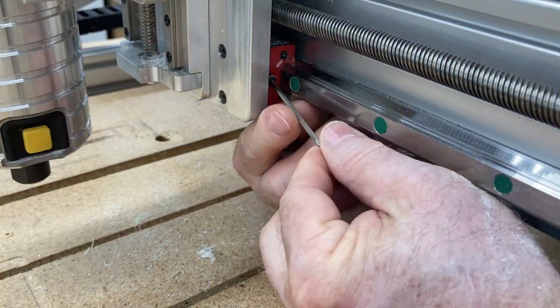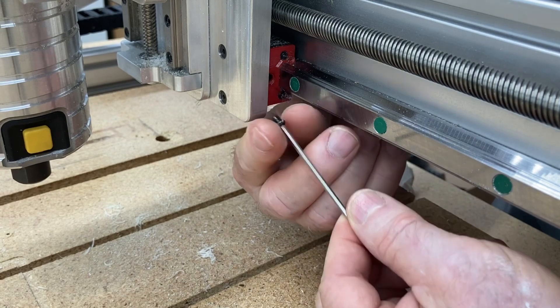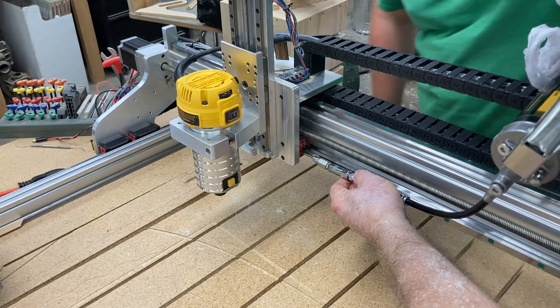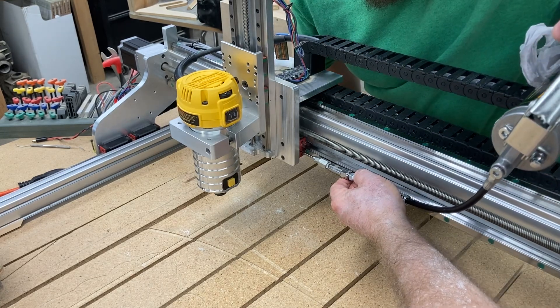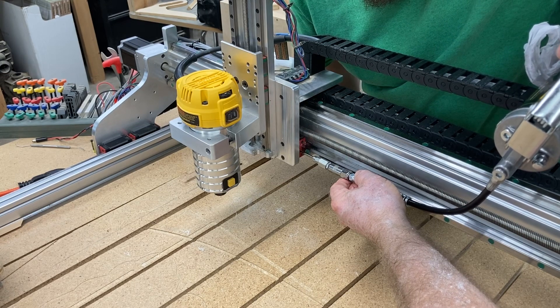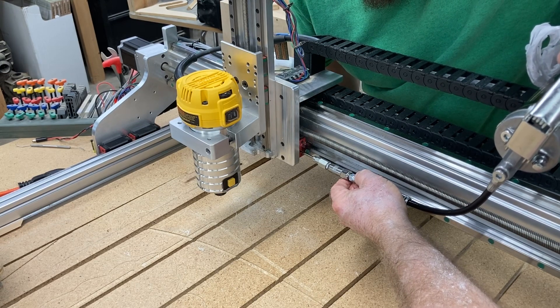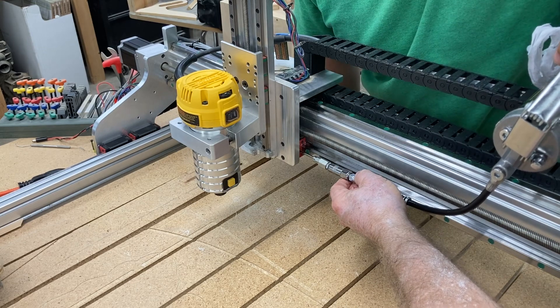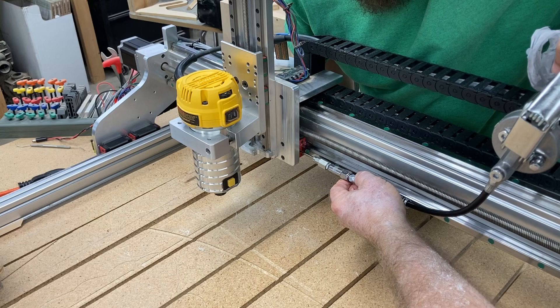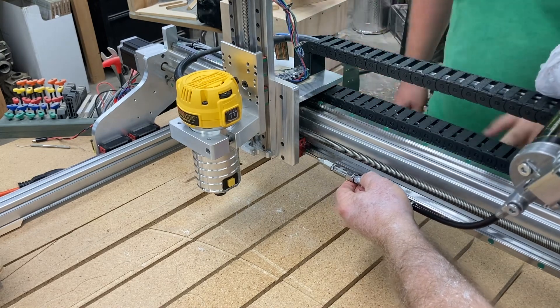I certainly encourage you to check out both part one and part two of the maintenance schedule that I do with the CNC for Newbie, Nucarve, and the rest of the CNC machines. This is just normal maintenance that I do. After running that last job, I heard a little squeak, wanted to check everything out, and realized it needed a little bit of grease to take care of that problem.